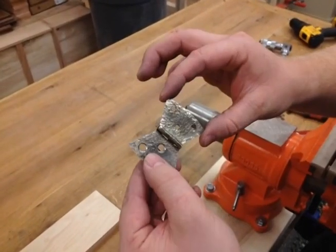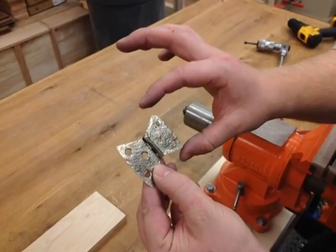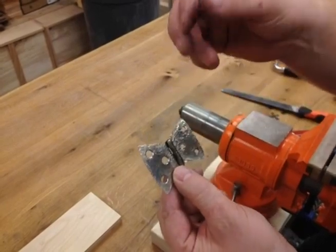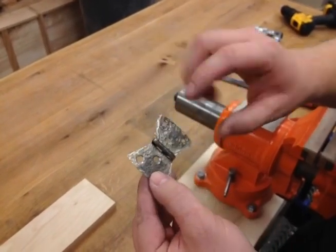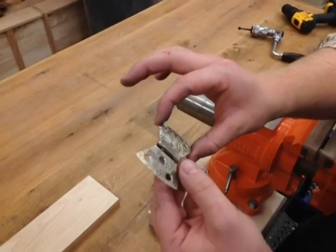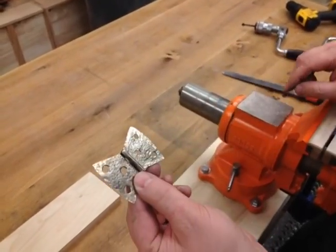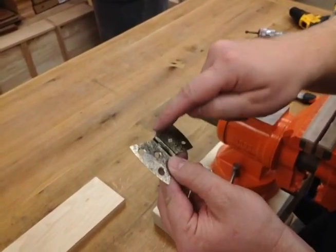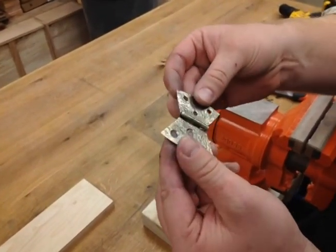Now you can see on this one, this is a little smaller than this one. I have this ready just to show for video purposes. When you're doing this, before you start countersinking, pound the entire hinge out and you're trying to get these to match up really, really well - not only in shape, but also in what you've done for hammer marks.